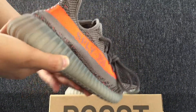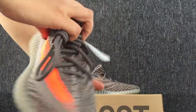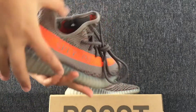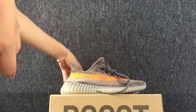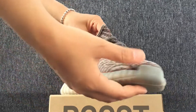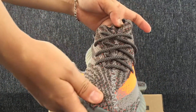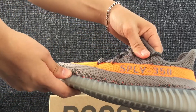Ok, this is the inside. The other side. Ok, the left shoes. The toe cap and the tongue. The other side.